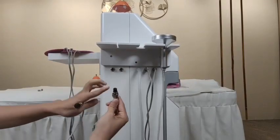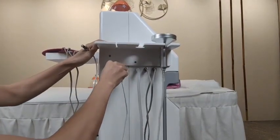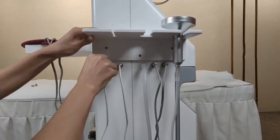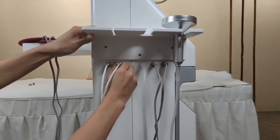Next, insert this cable into this hole. The same operation — match the needles inside and tie it.